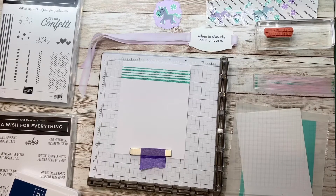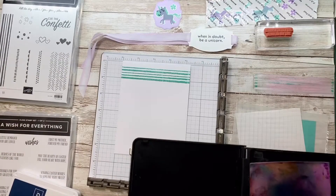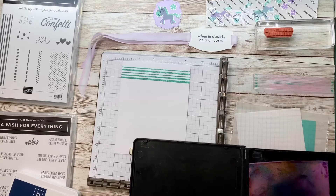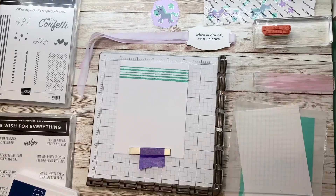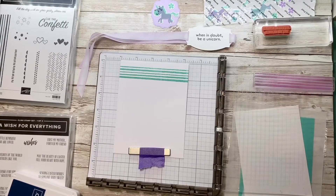I'll clean that off quickly with my stamp shammy so I can move on to another color. The next color I'm gonna use is Highland Heather. Okay, here's where the hinge stepping starts.